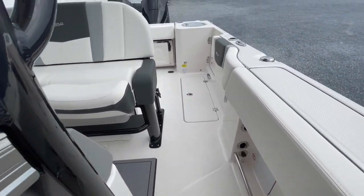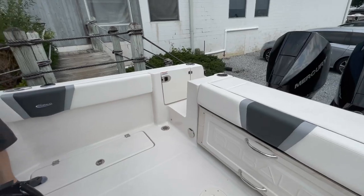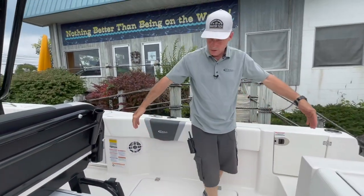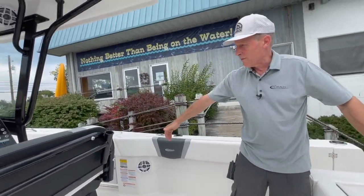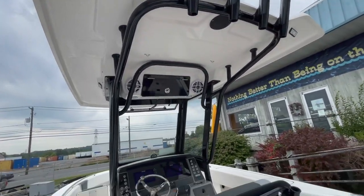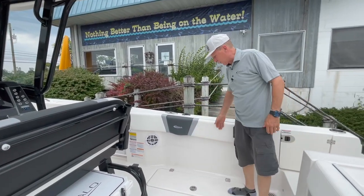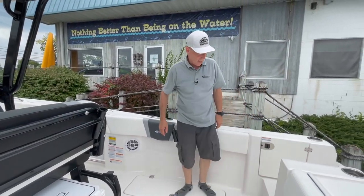So this boat will take you out to where the big fish are and have a phenomenal ride and handling package. I don't know that there's any 25-footer on the market offering this much fishable interior space. I challenge you to find one with more room. The way we broaden the cockpit back here this season on this boat — it's incredible. Large walkthroughs.